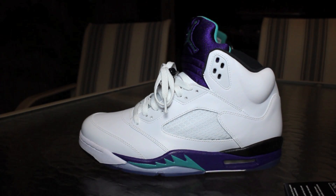Alright guys, thanks for watching. Catch you on the next video — my next video is either going to be the Floral Janoskis or the 11 Lows. Thanks for watching again.